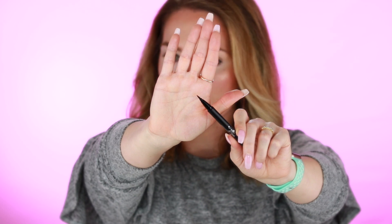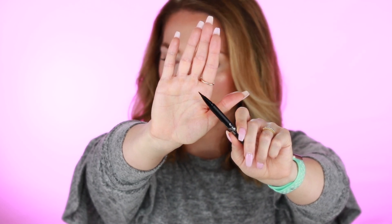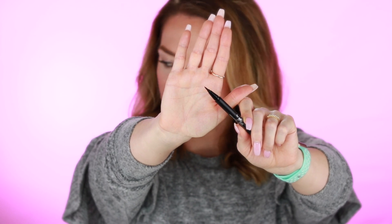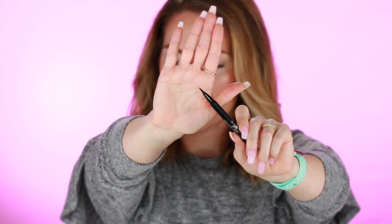Today I'm going to be demonstrating this tutorial with the Kat Von D liquid eyeliner. I love this eyeliner — I go with the Trooper, which is the black shade. It really comes down to the product you're using, and with the Kat Von D you can see that amazing thin felt tip. It's so thin and that's really going to help you when you want to get that thin, beautiful, natural line.